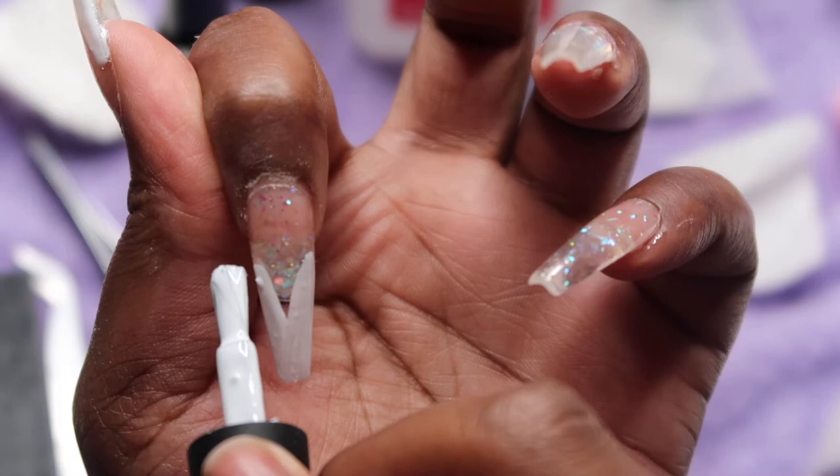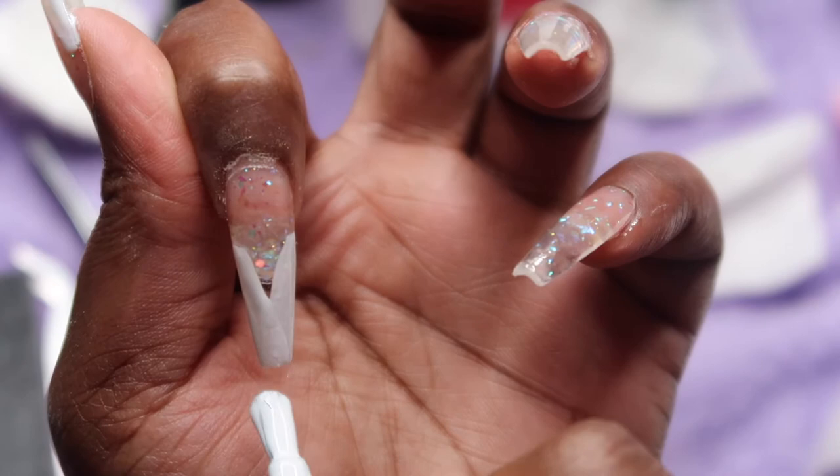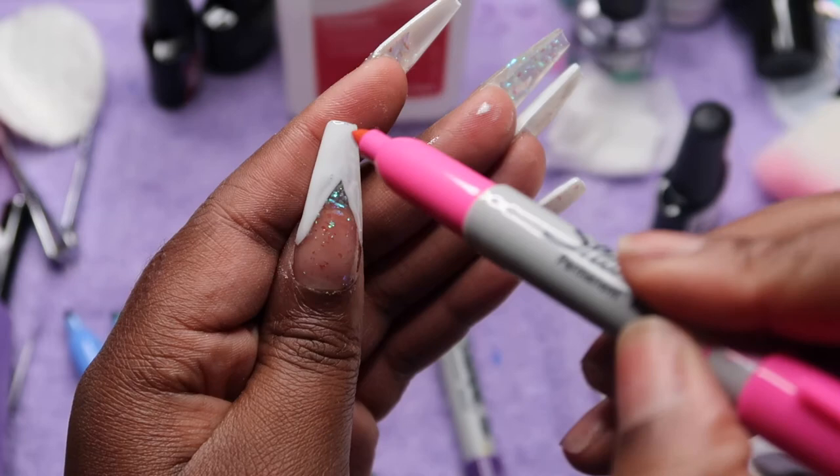For these nails I took a white gel polish and applied it in a tip-type design because I'm going to do some watercolor marble nails. These nails came out looking so nice — I am in love.